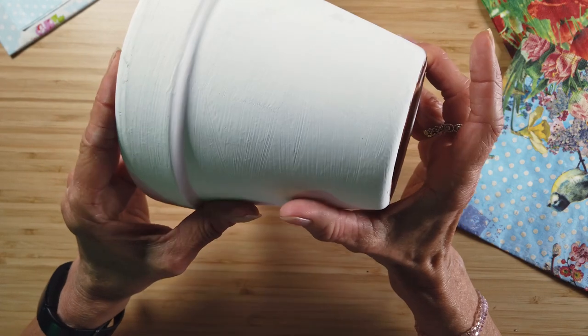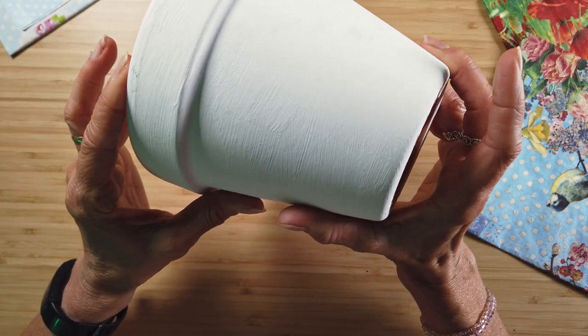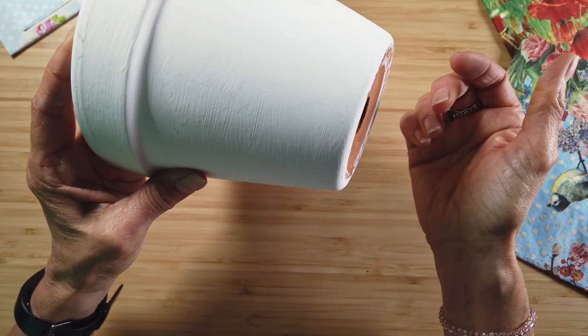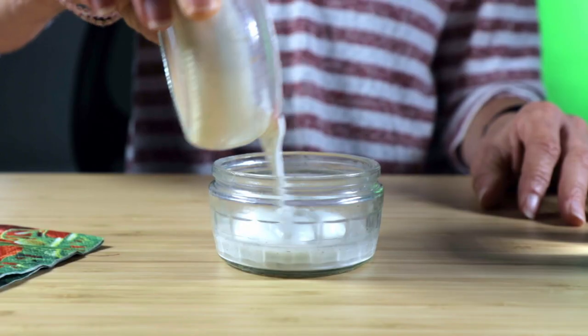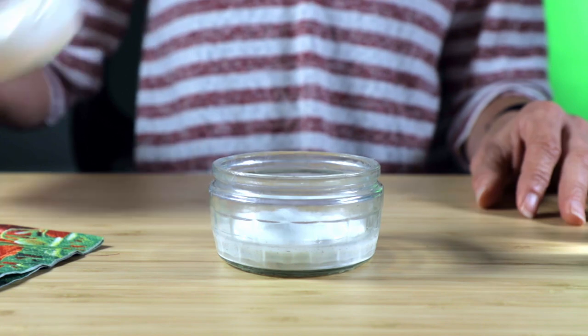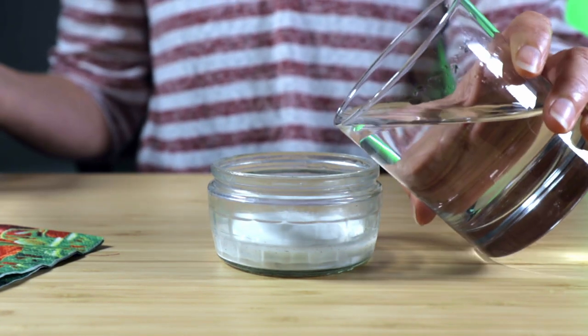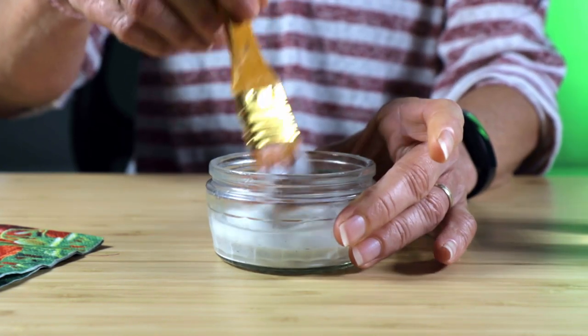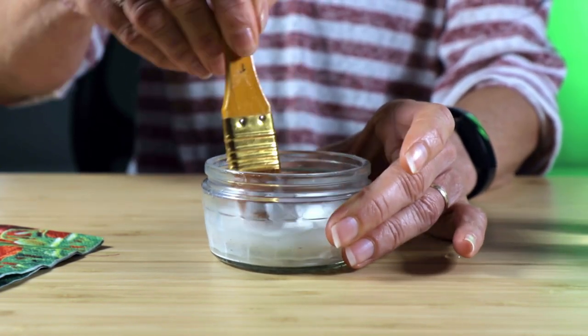Start by emulsioning the plant pot and letting it dry. This makes the pot less porous and gives a blank canvas for you to work on. Then prepare a mixture of PVA and water, roughly about half and half. You don't want it to be too thick or it'll not spread and it'll tear the serviette. If it's too thin it'll turn the serviette into pulp.